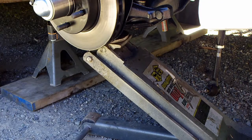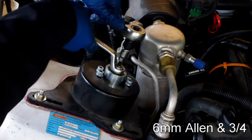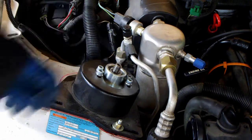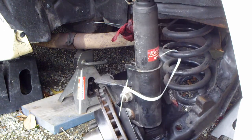Jack up the assembly slightly and then remove the strut nut. Lower the front suspension very slowly and then the spring will pop out.